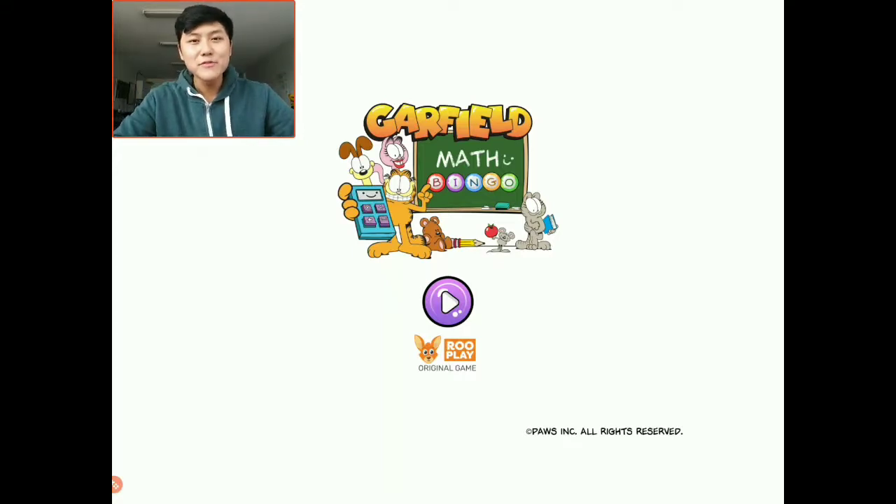Hey guys, it's Michael from RuPlay, and today we're going to be playing Garfield Math Bingo. This game is available on RuPlay, which is your one-stop app for hundreds of fun educational games. If you guys want to try it for yourself, there is a link in the description box below.